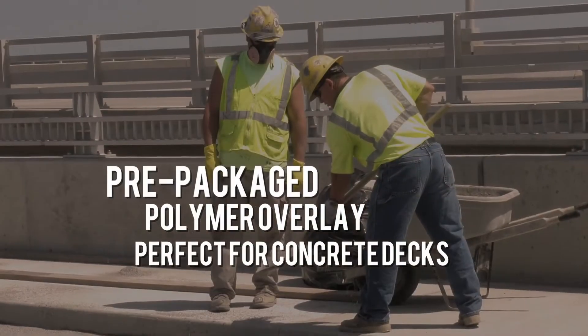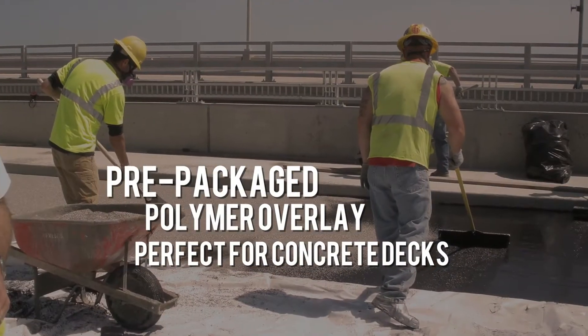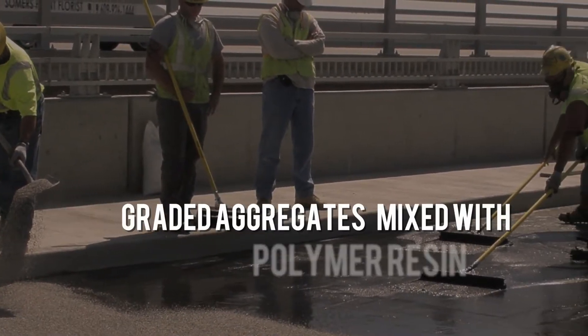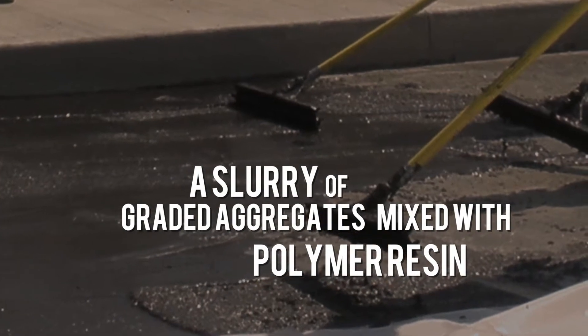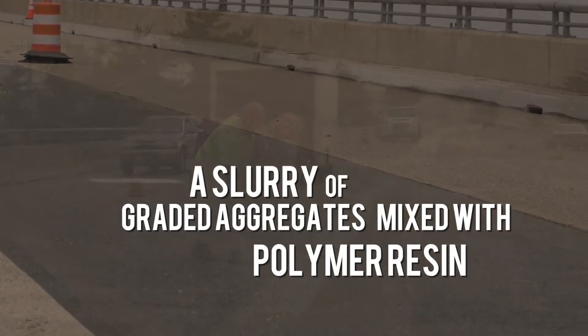Transpo's T18 Hi-Tech Polymer Concrete Overlay is a pre-packaged system ideal for concrete bridge decks and other concrete structures. T18 is comprised of graded aggregates that form a slurry when mixed with the polymer resin, and broadcast with a coarse-wearing aggregate for vehicular and pedestrian traffic.